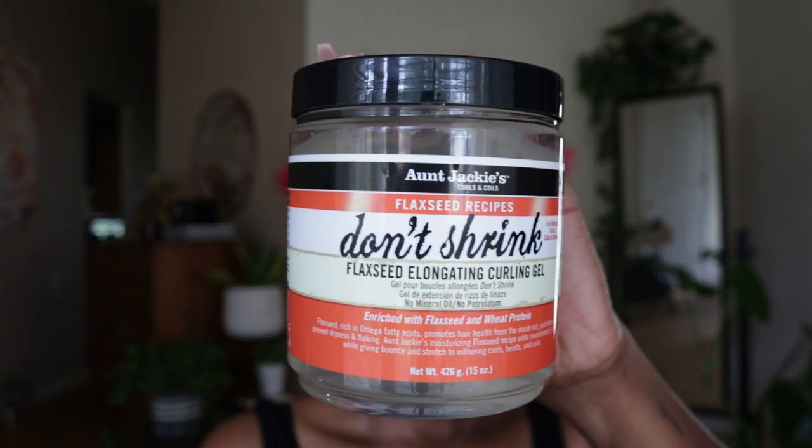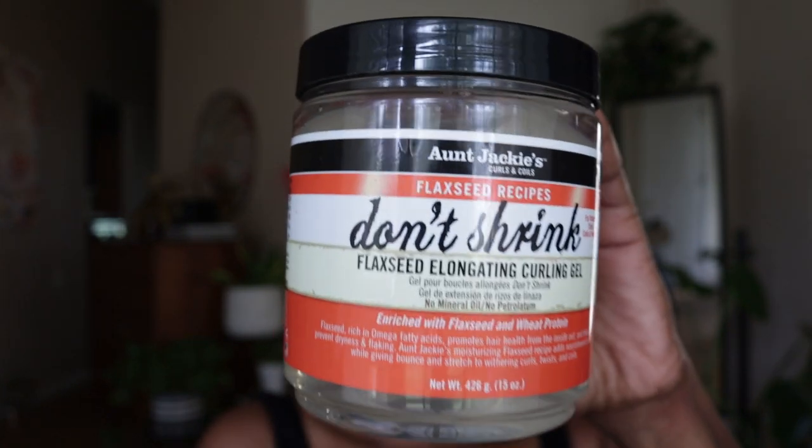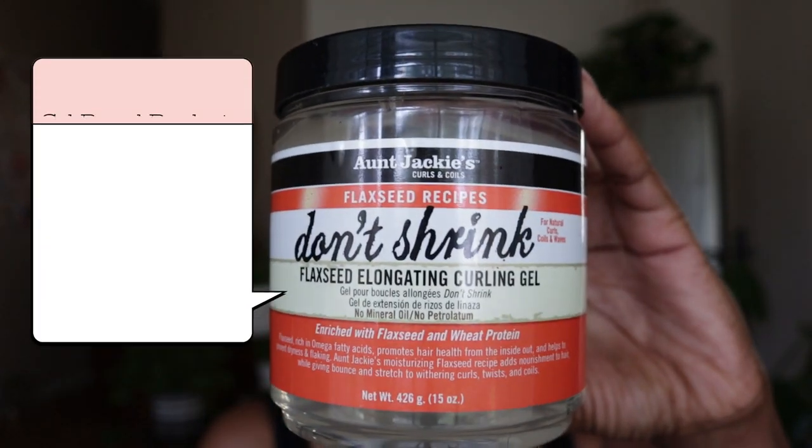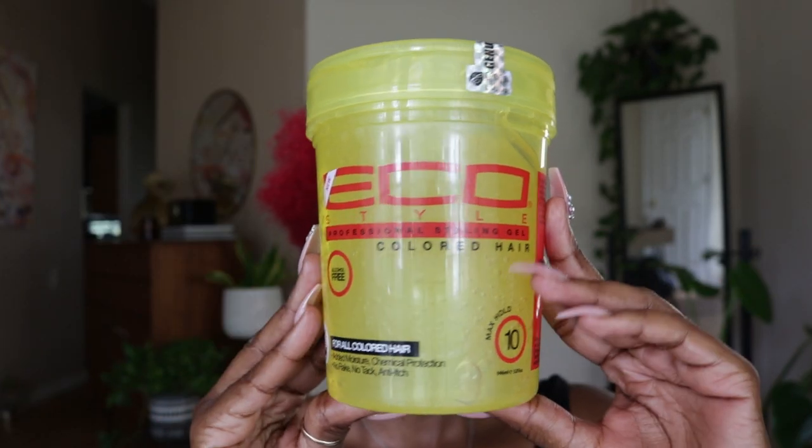Now normally I would use my old faithful, which is Aunt Jackie's Don't Shrink Black Seed Elongating Curling Gel, but since I'm not going anywhere, I'll be using the Eco Styler Gel for colored hair.